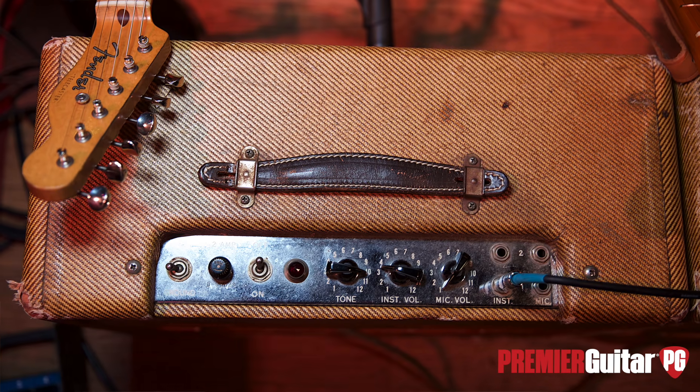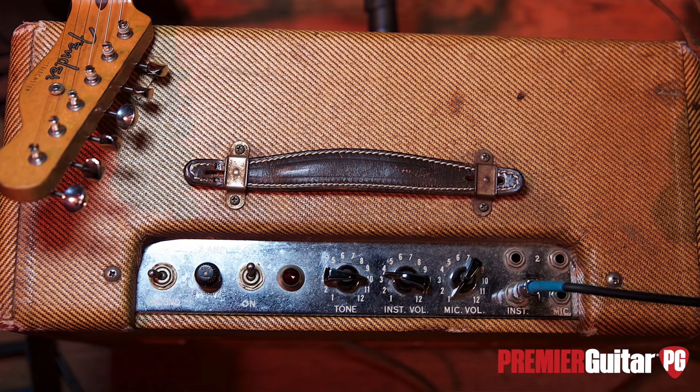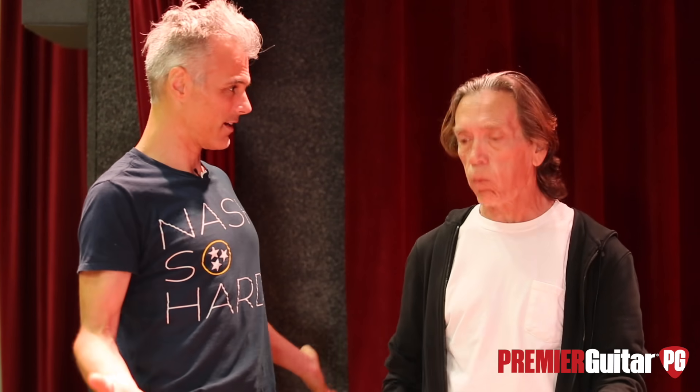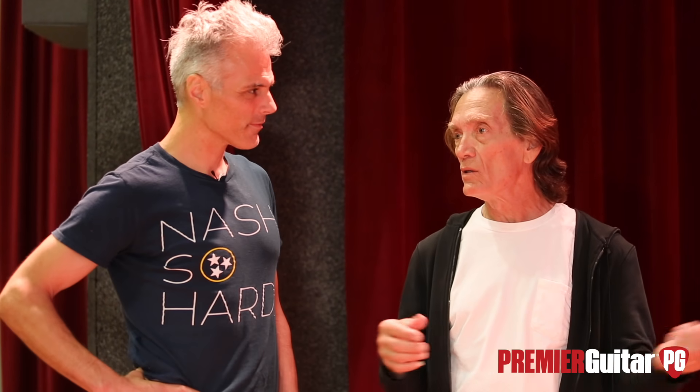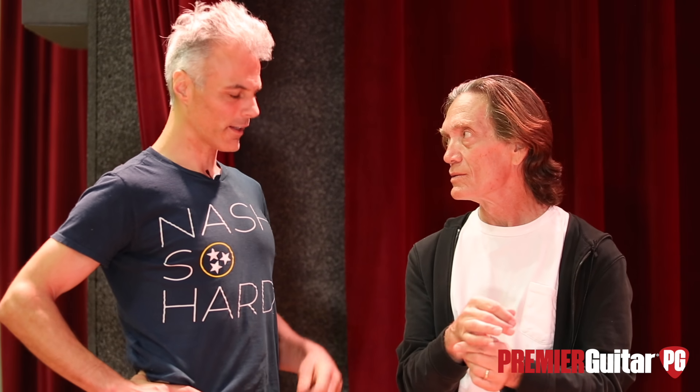Volume wise, the amps are like three, three and a half — because Deluxes open up right there. There's a spot between three and four where they really open up, and the treble's on ten. Most tweed guys know — that's the secret. When you run them too hot, it just flattens it, everything's gone. The big ones you can run a little hotter, like the Twins and the Bassmans. But most of them, right up to the Bandmaster — after four it just distorts more and you lose that clarity.